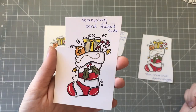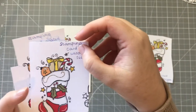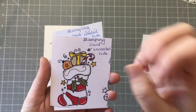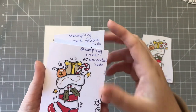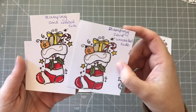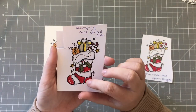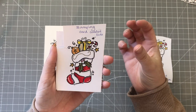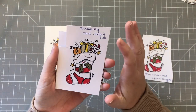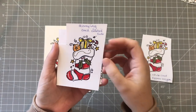The uncoated side did much better - it soaked the stamp in and soaked the color in, although it's a little bit more dull. I'm still trying to figure out how a coated side would work well for stamping because it's shiny. I still haven't really gotten to the bottom of that - perhaps if you know, you can let me know in the comments.